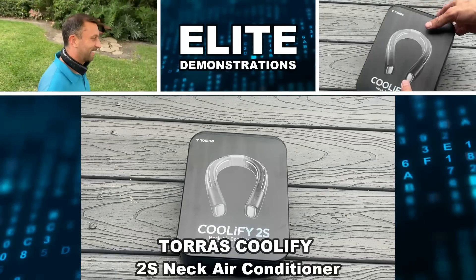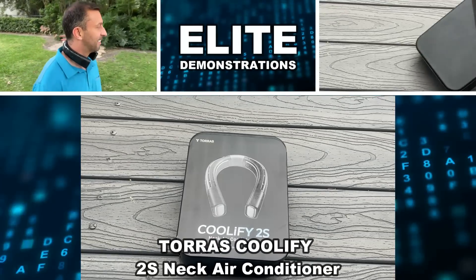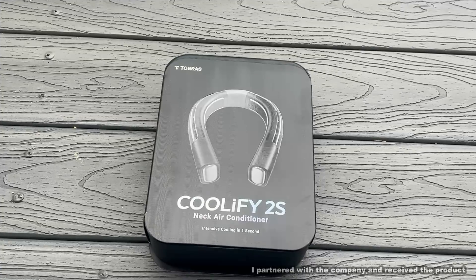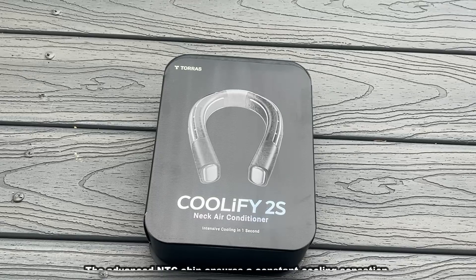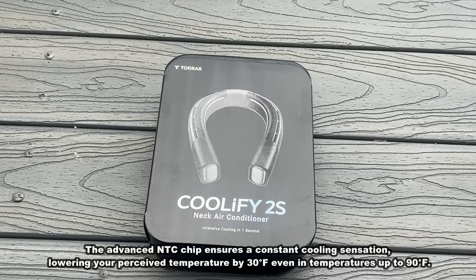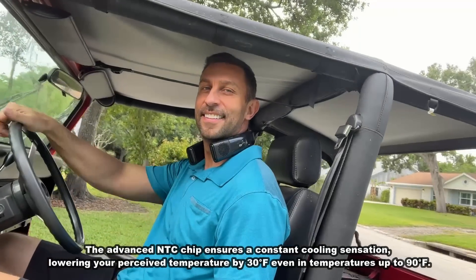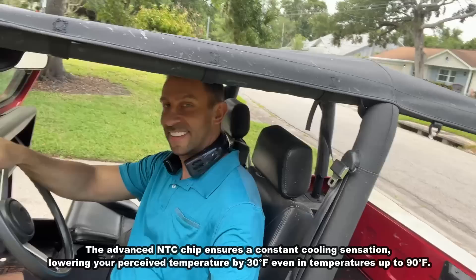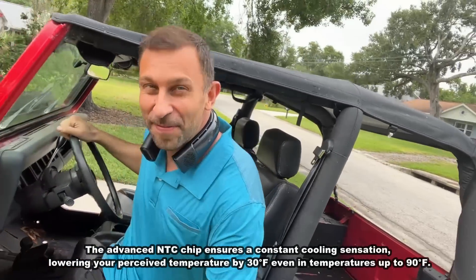It is finally here. I can't wait. Yeah, the Taurus. This is the 2S — it's the Coolify 2S. It's a neck air conditioner for intensive cooling, and it'll drop your temperature by 30 degrees in just one second, thanks to that 5,000 mAh battery. Let's go ahead and check it out and kick it off right about now.